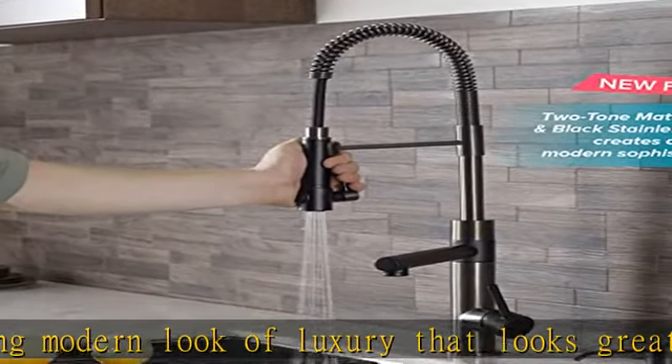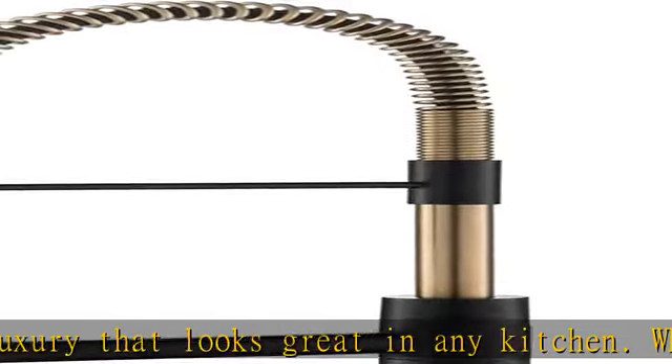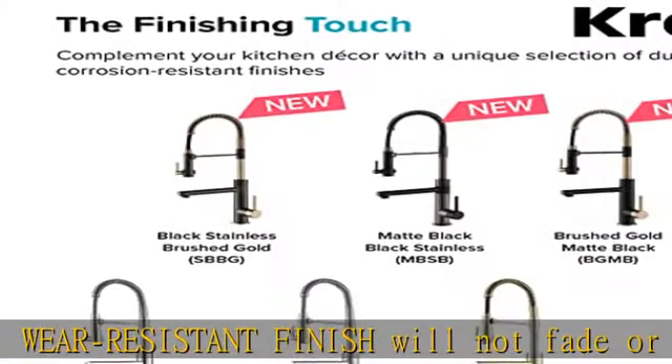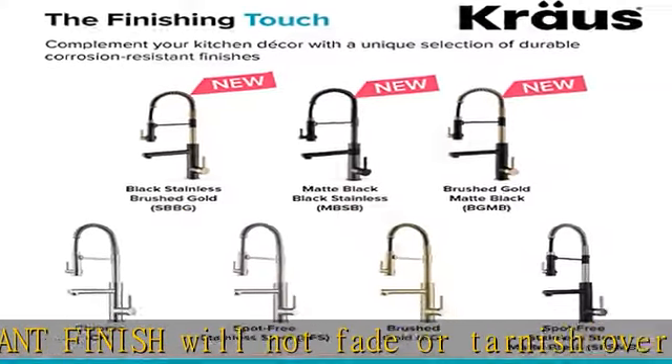The two-function faucet pot filler provides an aerated stream to fill large pots and pitchers. Pre-rinse sprayer offers a powerful spray to blast away tough food residue. Magnetic docking snaps the spray head back into place for a secure hold.